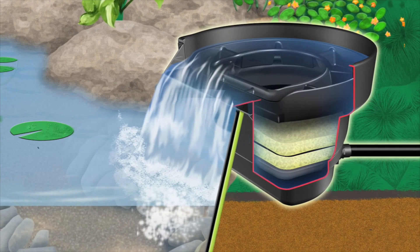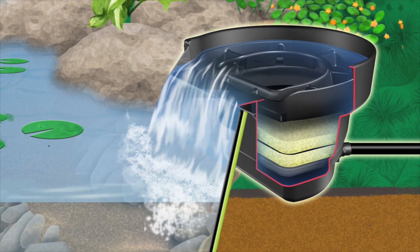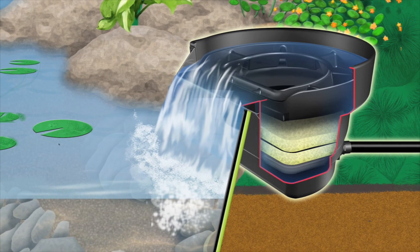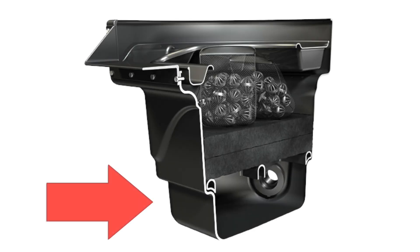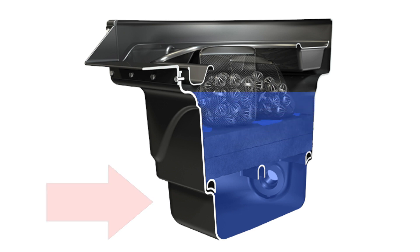The Biofalls' ability to keep the pond clean is a result of both its specialized water flow and the integrated biological filtration media. The water from the pump starts off by entering into the swirl chamber located in the bottom of the Biofalls. The swirl chamber provides a space where the water is distributed so that it rises up through the filter evenly, optimizing filtration. The swirl chamber also acts as a settlement chamber where larger solids in the water will settle out to keep the filter media clean.